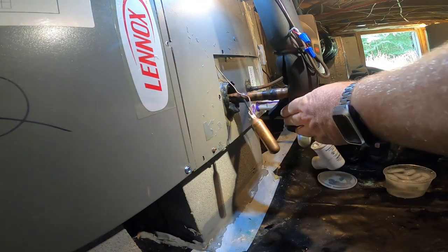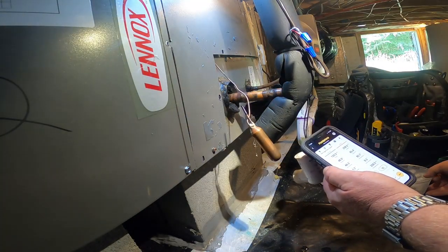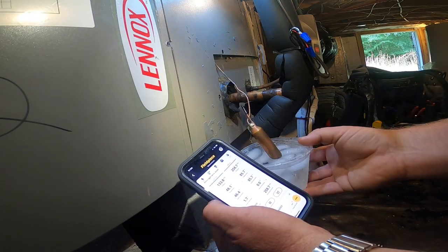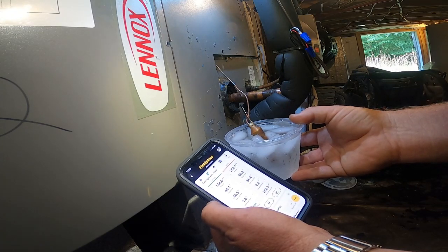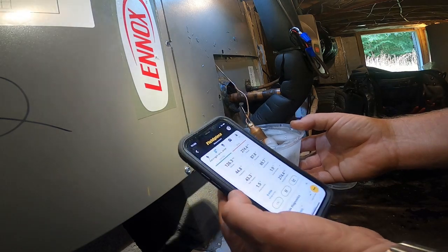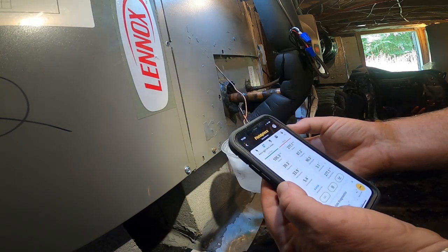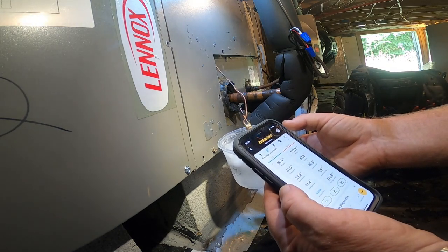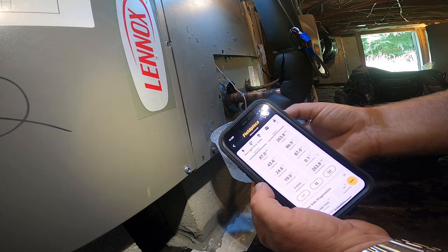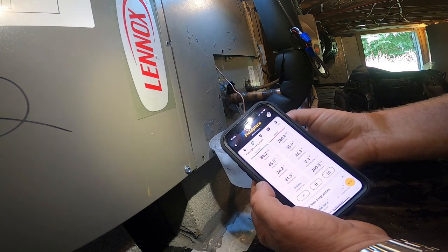I'm guessing that when I stick this ice water on it, the suction pressure is going to drastically drop and that superheat is going to skyrocket a little bit. It's doing one thing and not the other. Absolutely nothing at first — but now we're at two degrees superheat. Sub cooling went up. Now we're starting to see the suction pressure nose-diving and the superheat starting to go up.